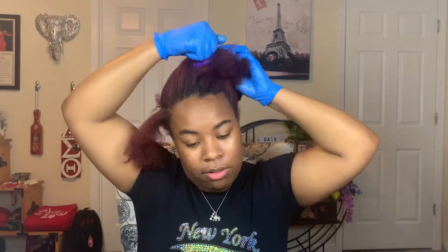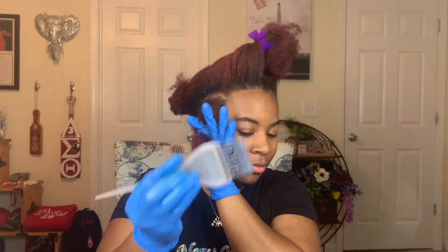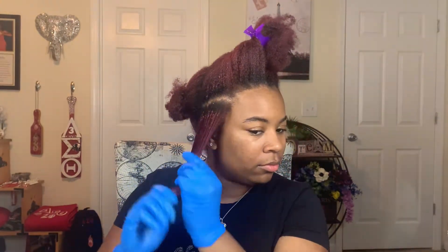Another important thing about this process: make sure you're wearing a t-shirt you don't care about or is old. I got this one back in high school, so yes, she's old.